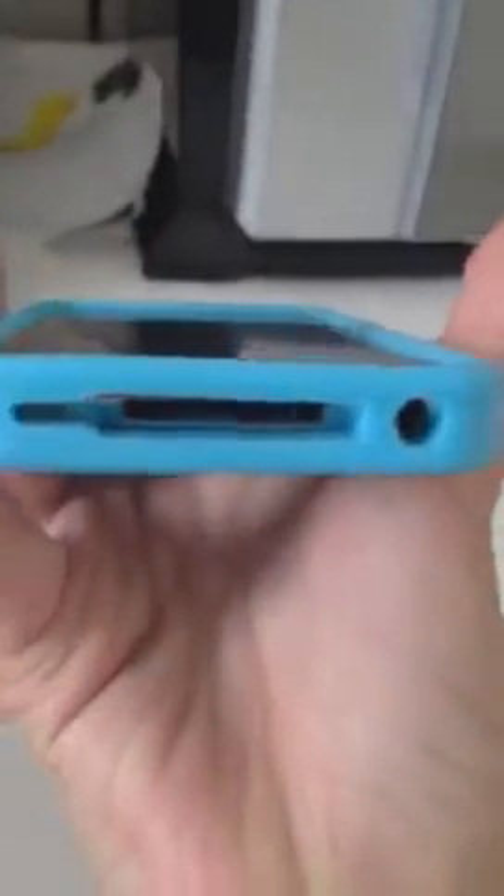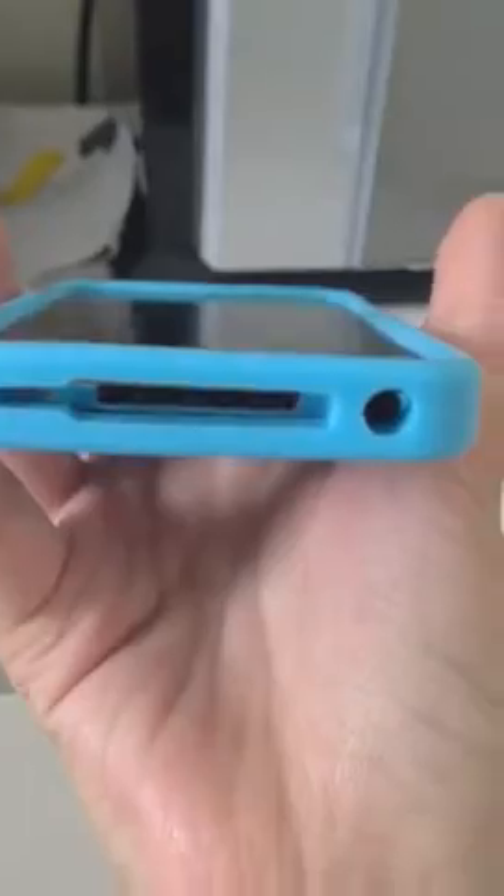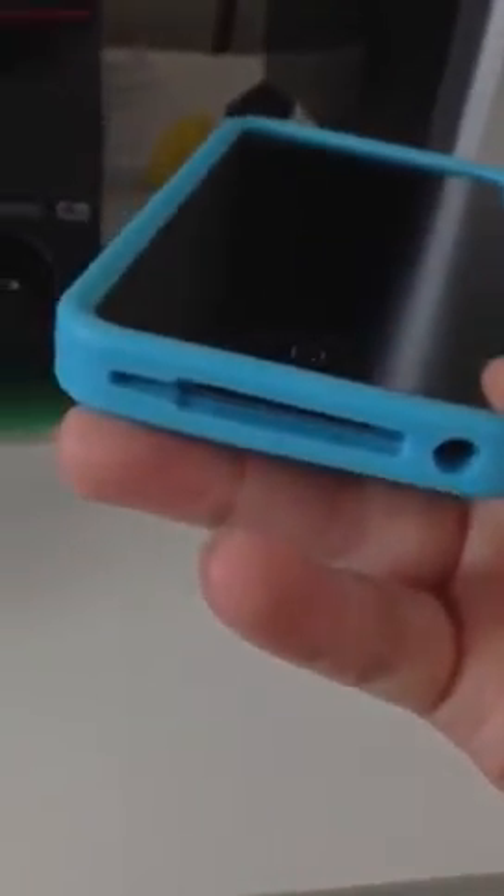All the stuff on the bottom — the speaker, the charger, and the headphone jack — is perfectly fine. But when you put the charger in, it pushes the case up a bit. So what I do is just take the case off and then charge it. That's kind of okay.